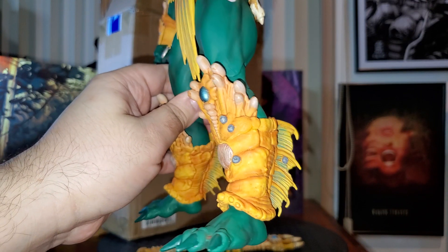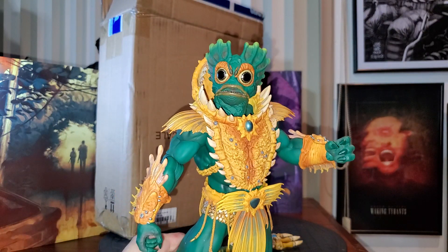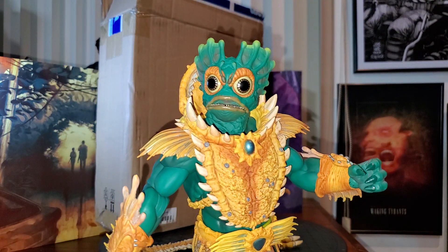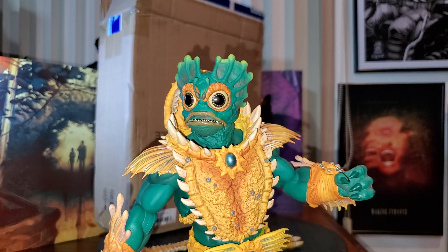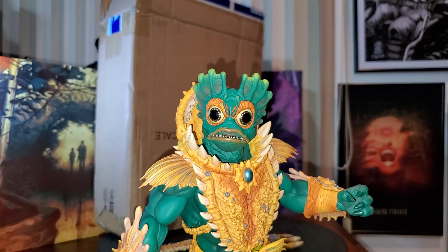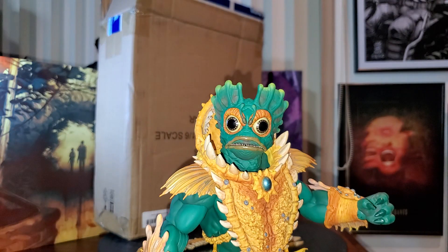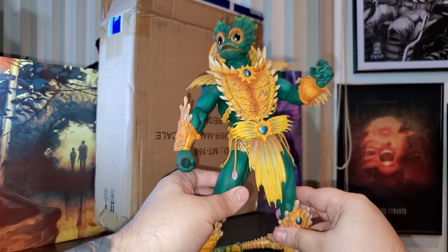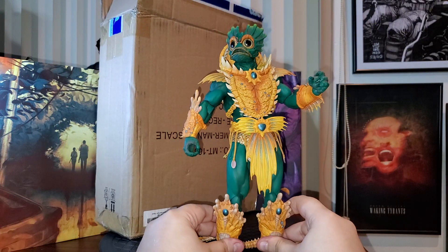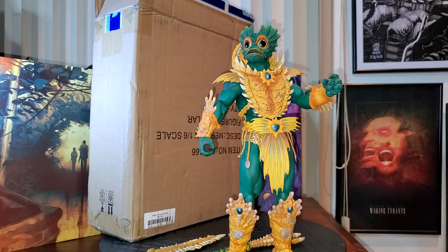Just look into his eyes — he really seems alive and ready to come after you during the night. Wow. And there is also another weapon that I'm going to show you guys.